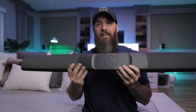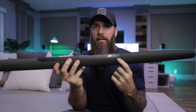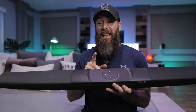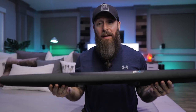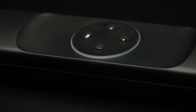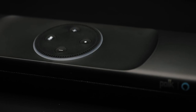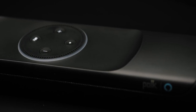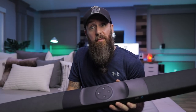Now, the elephant in the room — the thing I haven't been talking about yet. That little piece next to the Polk symbol? Amazon Echo. On top of all the other cool stuff, this has an actual Echo Dot built into it — and I don't mean it's just compatible. Polk worked with Amazon for about two years to completely incorporate an actual Echo Dot into this. The button layout, the light ring, the up and down, the mute — it's exactly the same as an Echo Dot.